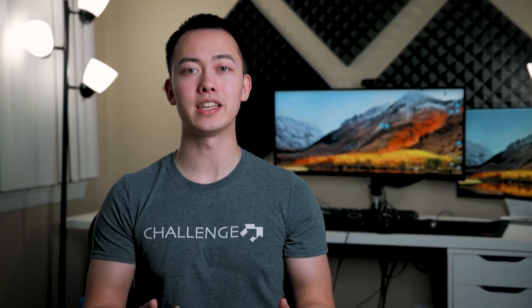Besides the initial hiccup with SoftRAID, since getting it up and running it has been absolutely great. I've experienced zero slowdowns, and most of the time when I look in Activity Monitor the SoftRAID process isn't even using above 1% of my CPU — I've probably never seen it go over 2%. As far as a software RAID goes, it's really not using any of my CPU, which is great.